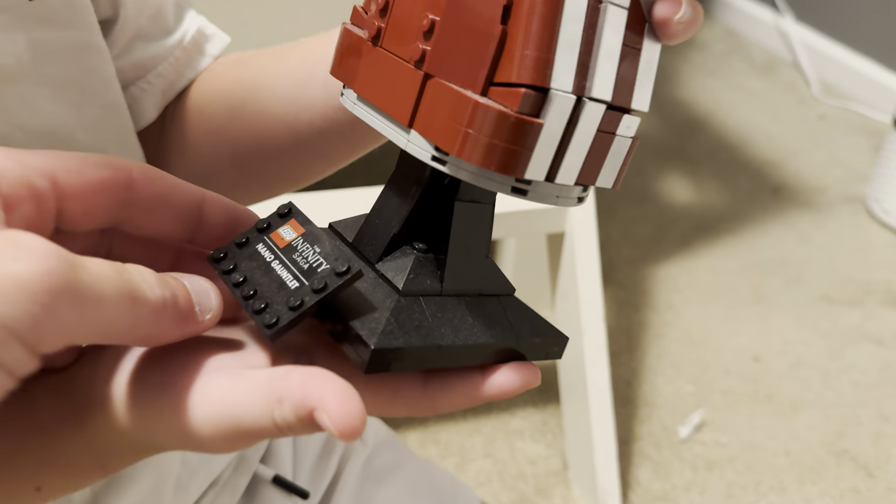It's got a little marker on there and all these fingers move. How long did it take you to build this? About three days. This is an 18-plus LEGO, but he's seven years old and really smart — did other sets in about a day. This one took him three days; he puts in about five or six hours a day, so this is not an easy build.